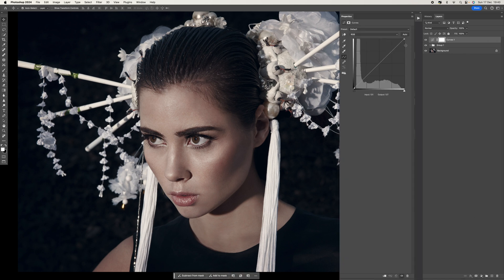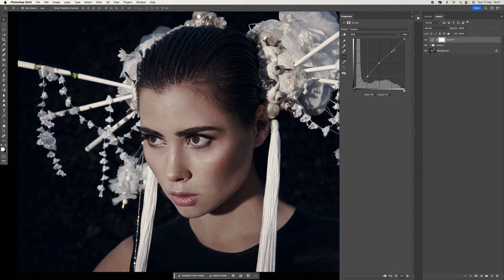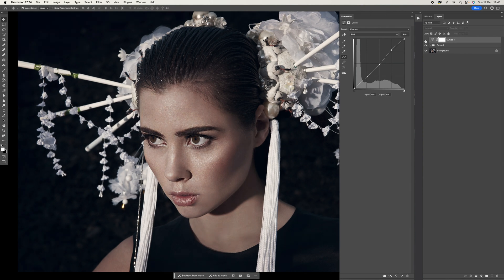If I come down to the curves panel and create a simple S-curve, we can see we've just created a little bit more contrast. But what that's doing is actually darkening a lot of the black areas as well. I could pull the blacks back up, but that creates a flatter look — it does add a little bit more of a three-dimensional look to the image though.